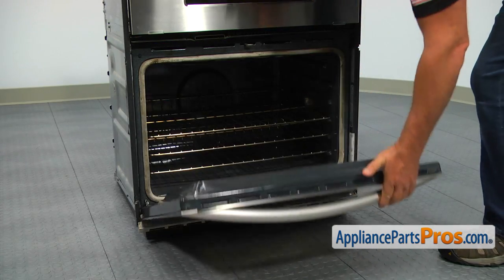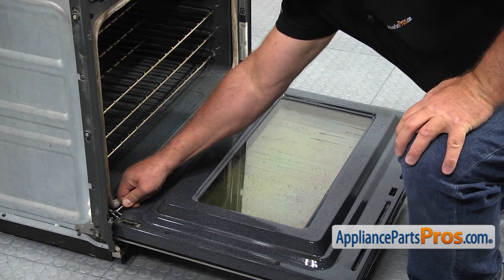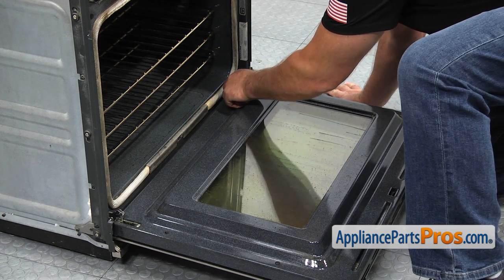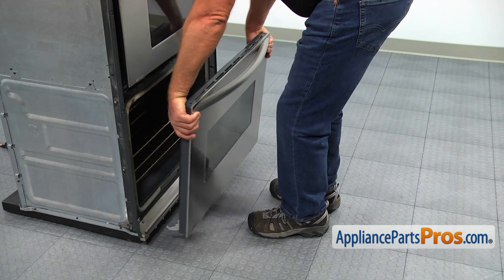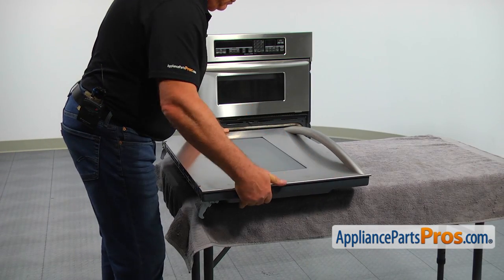Open the door and using the flat blade screwdriver, flip up the stoppers on each hinge. Grab the door by the sides and slowly raise the door until it comes off the oven. Place the door on the work surface with the handle side up.